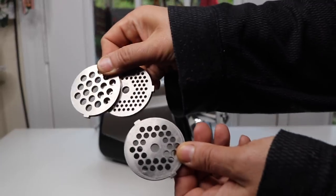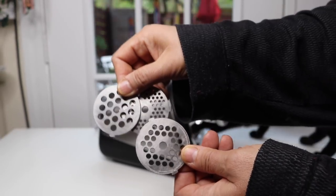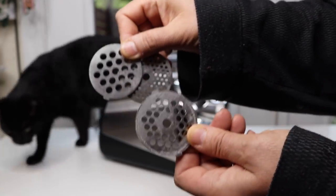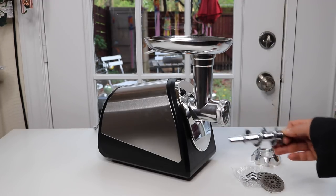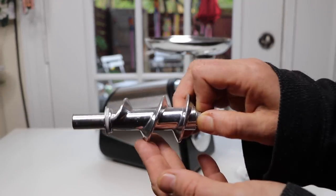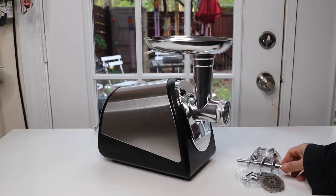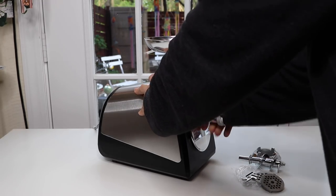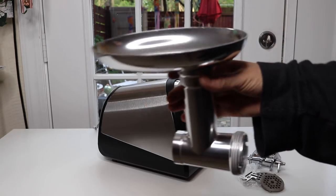There are three different size pieces that determine the size of the meat or whatever you're grinding — whatever size you want. It's very easy to put together and take apart. This is the part that grinds the meat, kind of similar to a juicer.